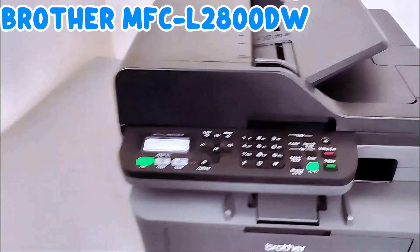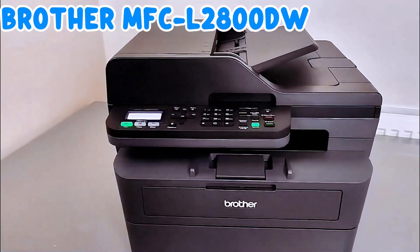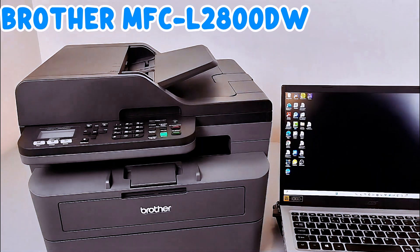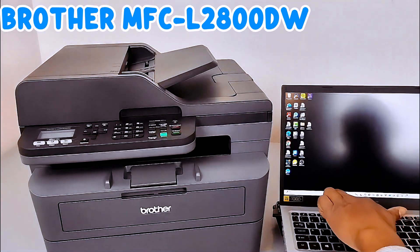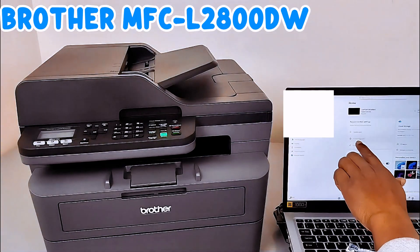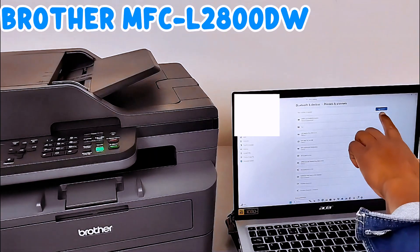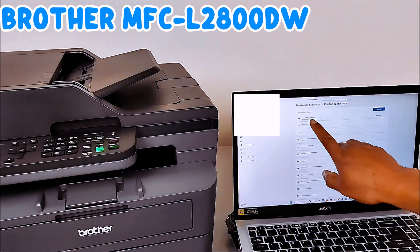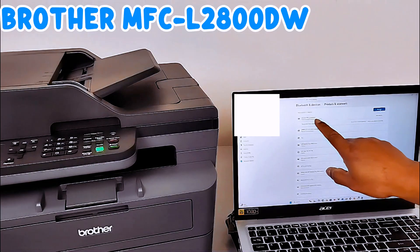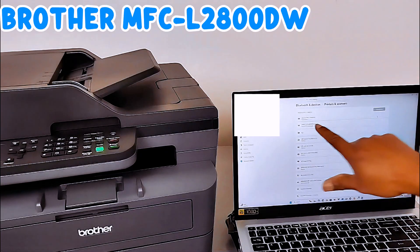You can see it's connected, and if you look at the Wi-Fi indicator it's now steady green. Press OK, then go back. This is how to connect this printer to a Wi-Fi network from the printer. After connecting, if you want to add it to your laptop, go to your laptop settings, then go to Printers and Scanners, then Add Device.